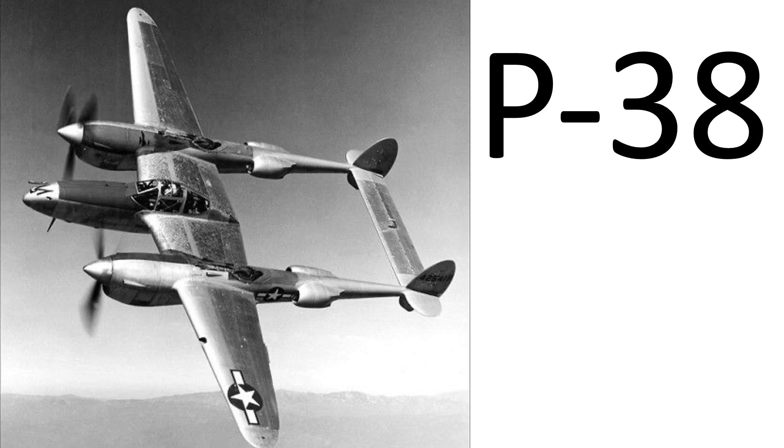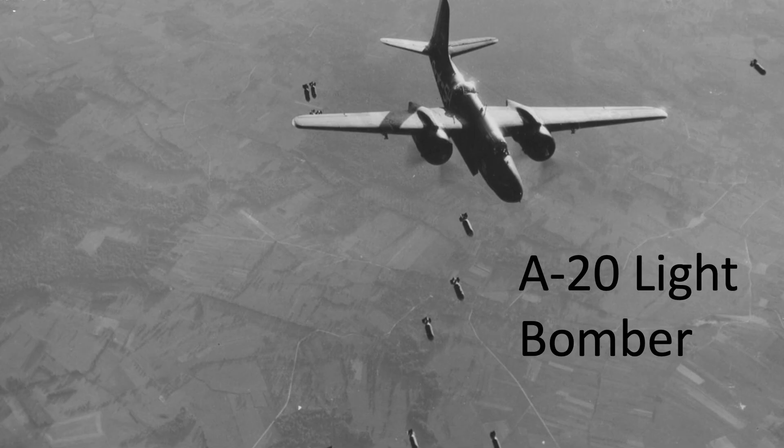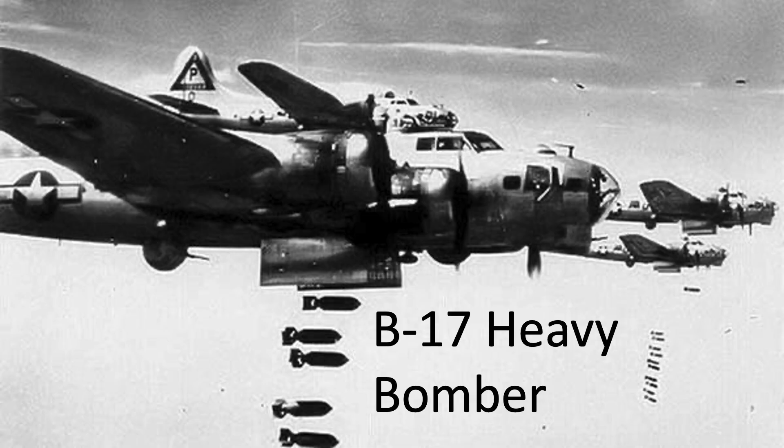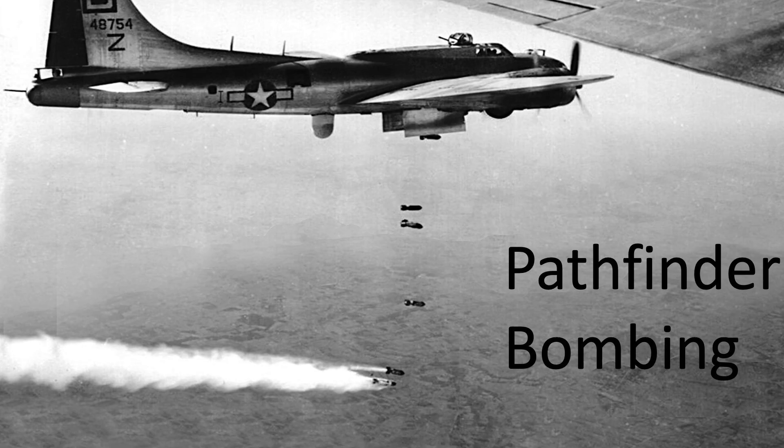During World War II, the U.S. Army Air Forces saw a need for a small, fast, high-altitude bomber that could attack compact targets more effectively than the existing light, medium, or heavy bombers. The solution was to modify the P-38 Lightning into a high-altitude lead, pathfinder-type bomber called the Droop Snoot.